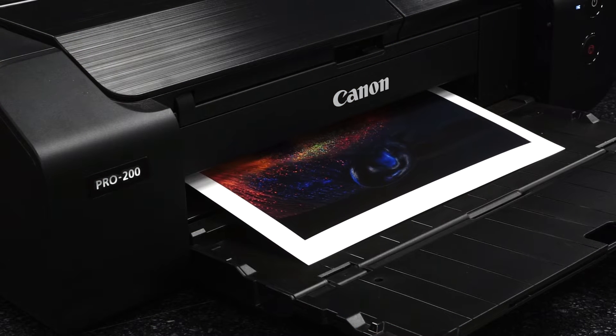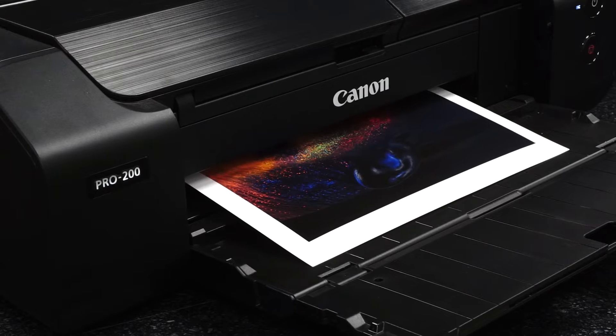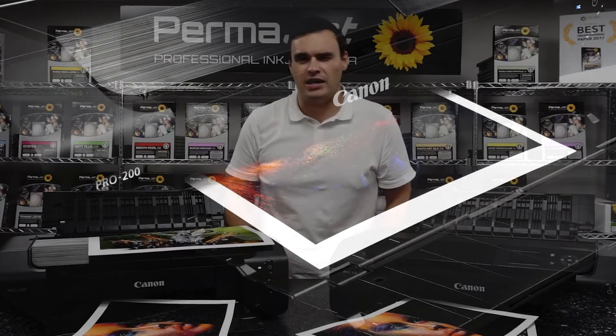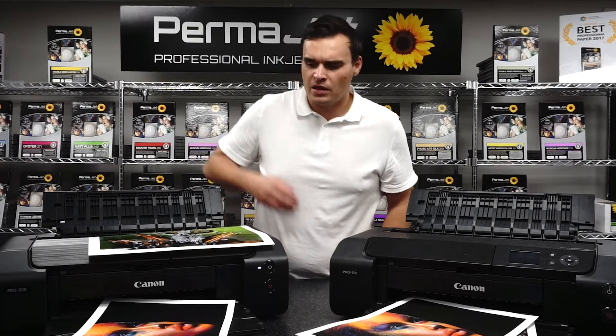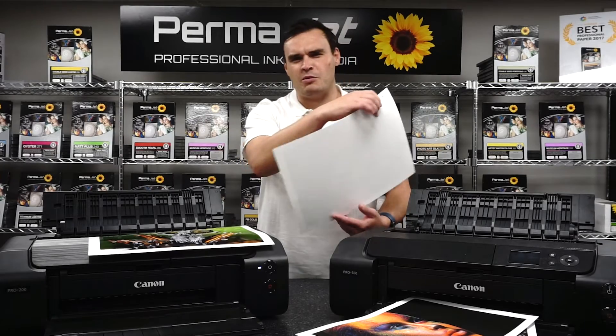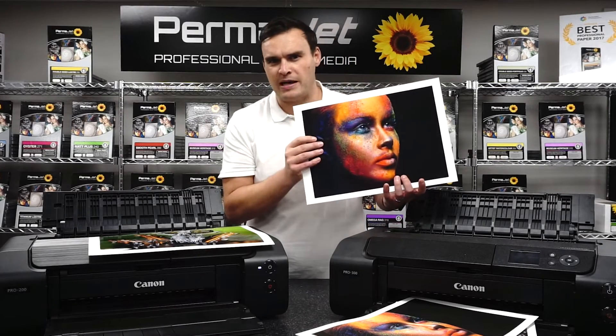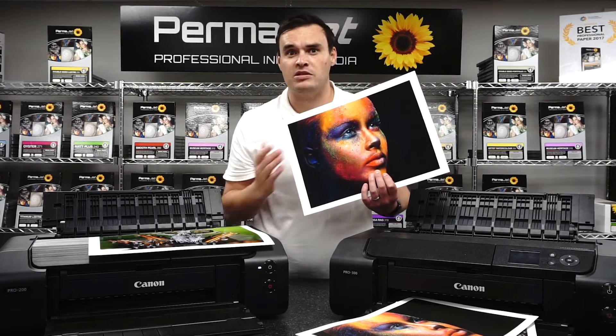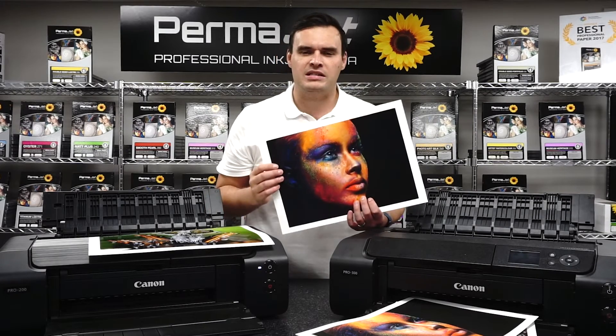Prints from a dye based printer will come out quicker, but can often be susceptible to smudging, especially if they're exposed to water as it mixes with the dye. Dye based inks also don't tend to yield as good a result as pigment based inks when printing on matte papers — the vibrancy of colour that sings on glossy papers is often not as effective on these surfaces.